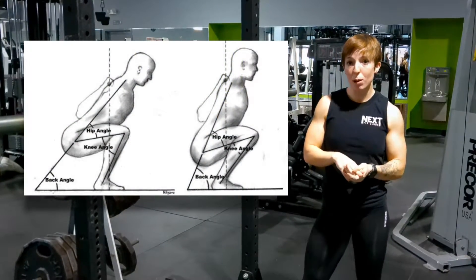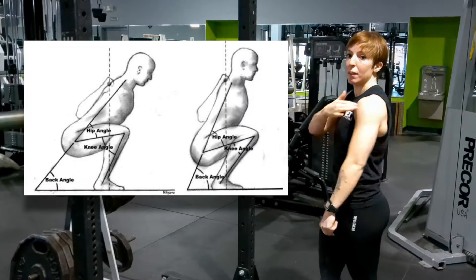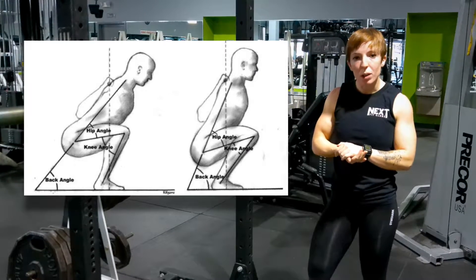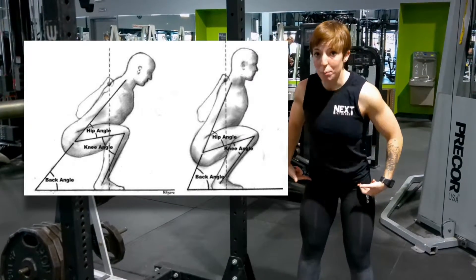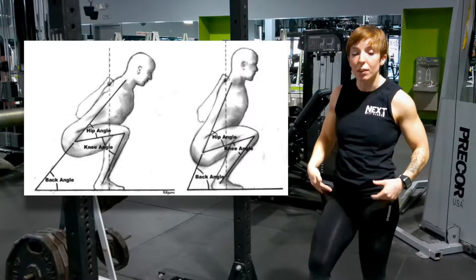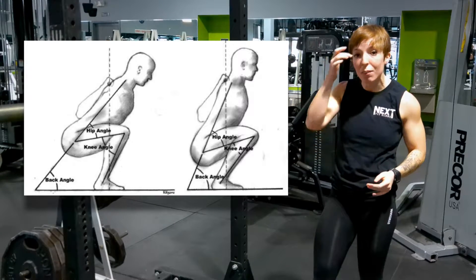With the high bar, the barbell is going to be up on your trapezius muscles, versus the low bar, where it's going to be down further on your rear delts. The low bar squat is what you see a lot of powerlifters do. It's more hinge dominant, so you're going to be going back a little bit more, your butt's going to be going down and back. It puts you in the best position to lift the most weight possible — that's why powerlifters do it.